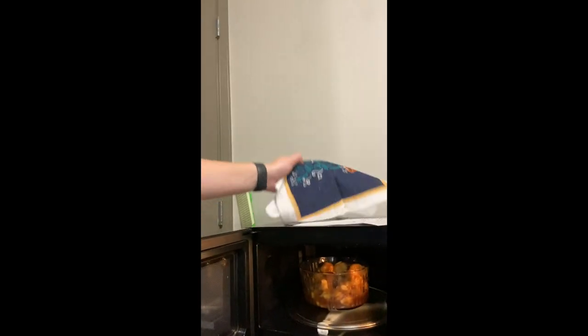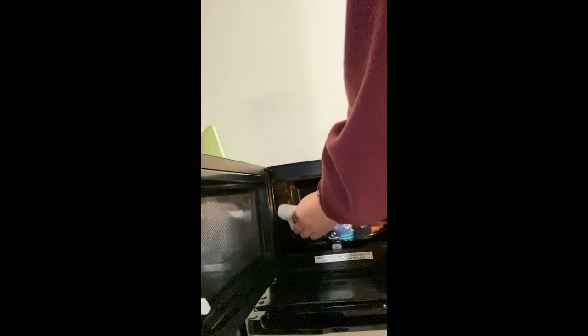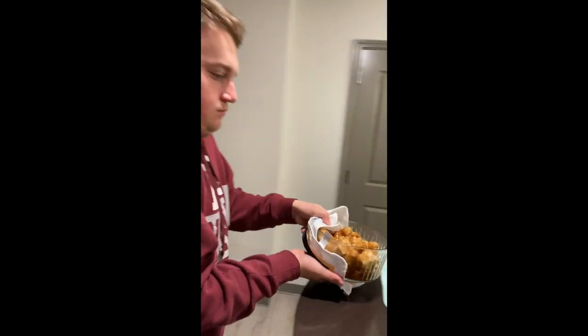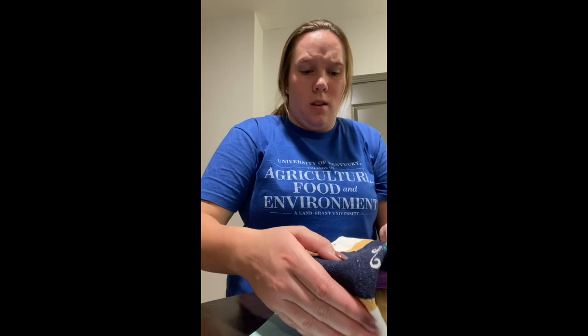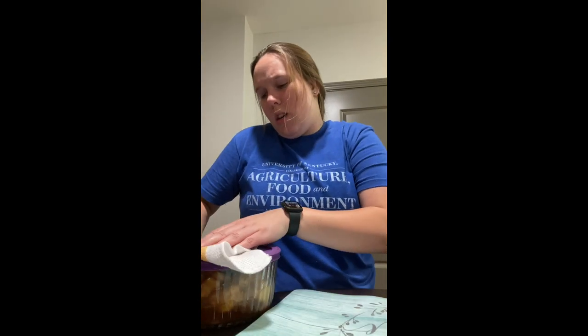In about three minutes I'll be back and show you what to do from there. Alright, time is up — we are going to pull this out. It's hot so we have to be careful. Bring it to the table — this is what the end product looks like, everything nicely covered. I have this lid which I'm going to put on top, and since it is so hot I'm going to use this towel and just flip it over and kind of shake it to get everything broken up and covered.